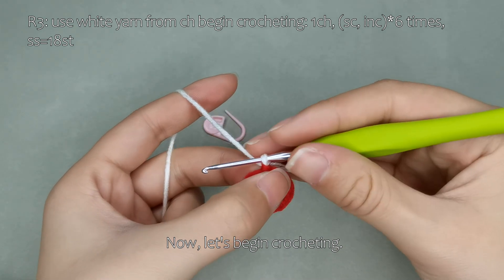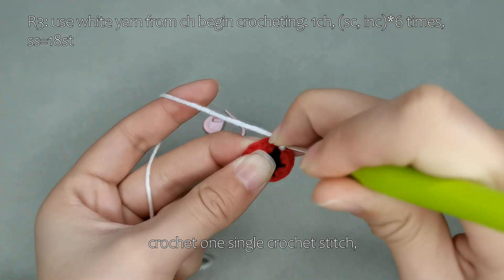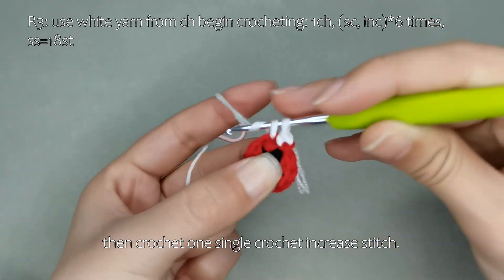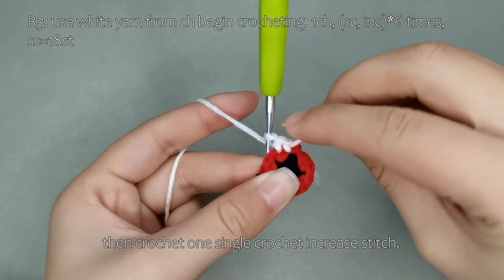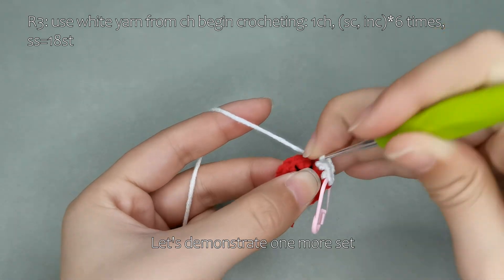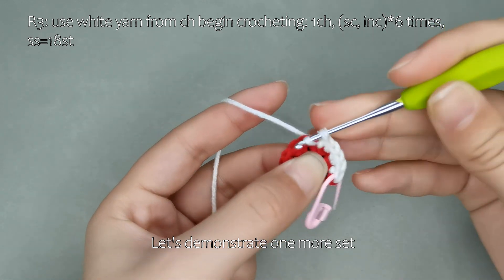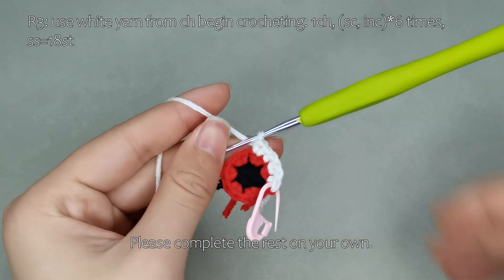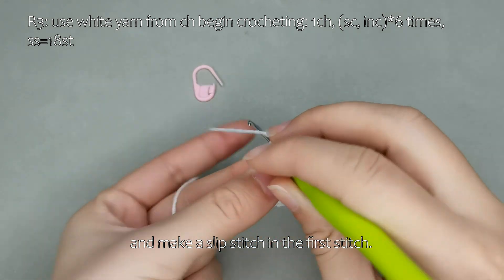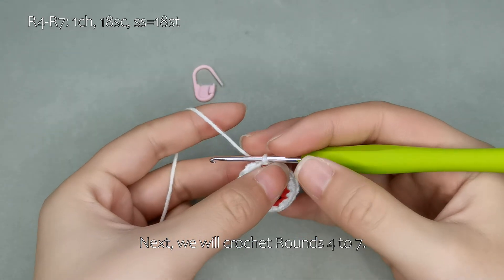Now, let's begin crocheting. Crochet 1 single crochet stitch and 1 single crochet increase stitch. This completes one set. Let's demonstrate one more set. Please complete the rest on your own. Remove the stitch marker and make a slip stitch in the first stitch. This completes round 3.